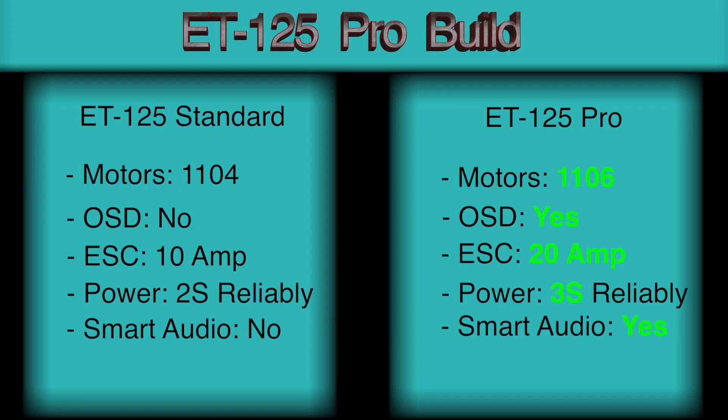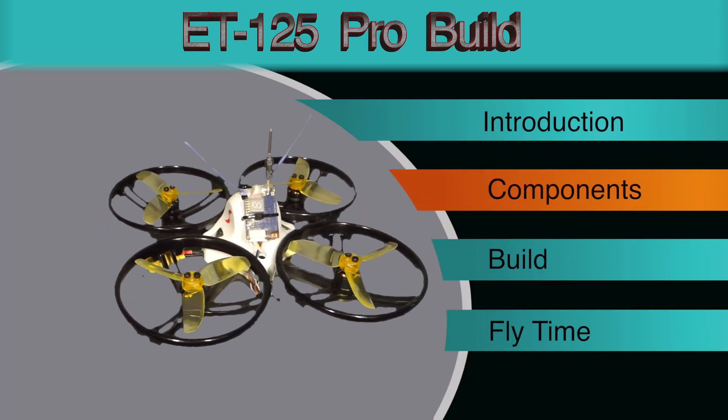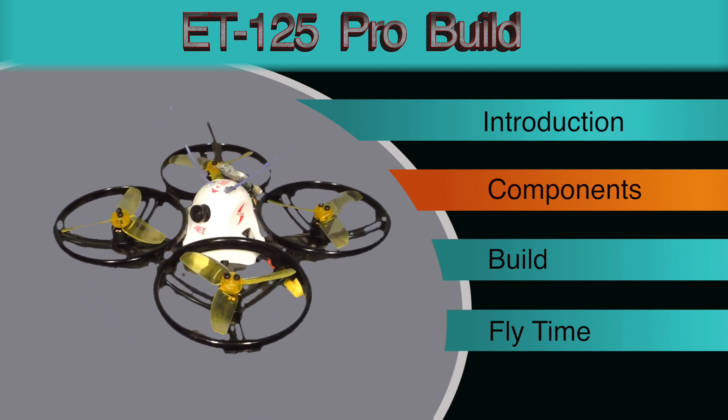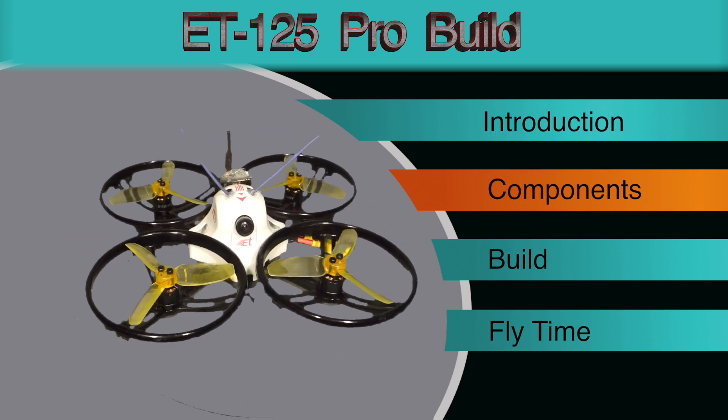Here you can see on the screen we're going to be upgrading the majority of the features. Motors will be upgraded from 1104s to 1106s. We will be including an OSD. ESCs will be upgraded from 10 amps to 20 amps. Power will reliably support from 2S to 3S, and we will be including a VTX with Smart Audio. In the next section we'll look at all the components I used to put this build together, and all the links will be in the description below.